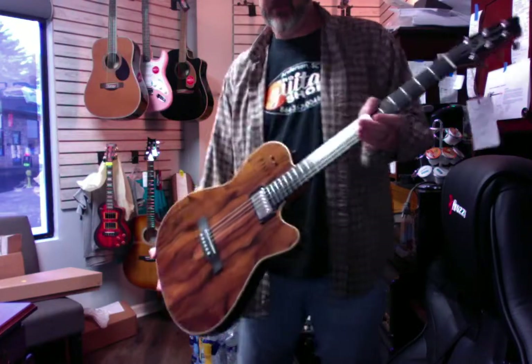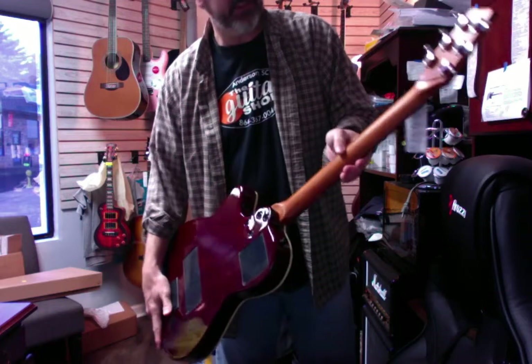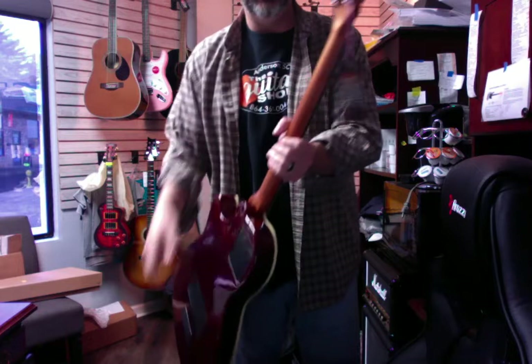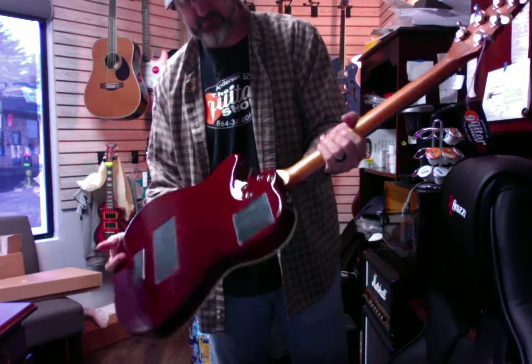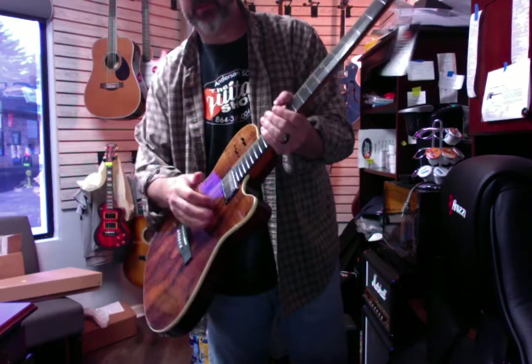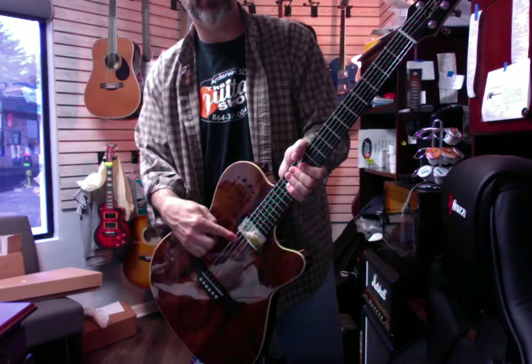This is a beautiful Koa wood. Let me see what the back is — I believe it's cherry wood that they use, like a dark cherry. These are all made in Canada. And these things are pretty amazing. Of course, you've got the magnetic electric guitar pickup here.